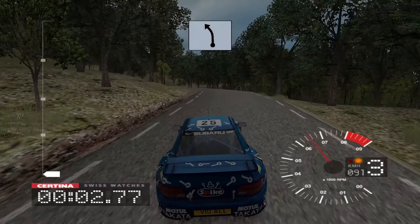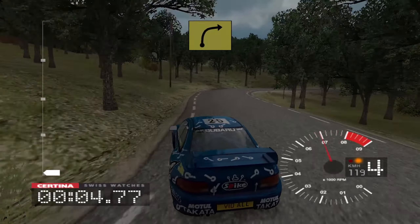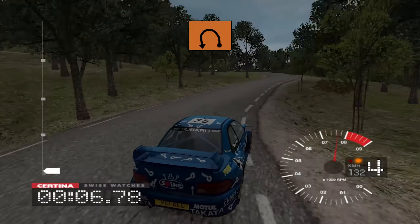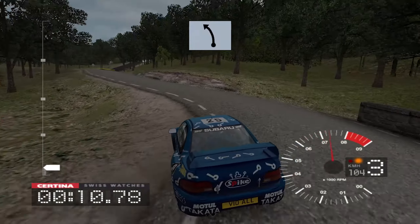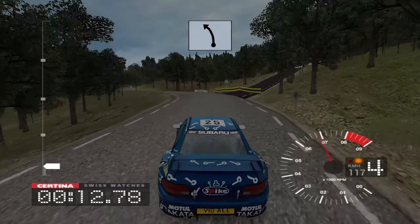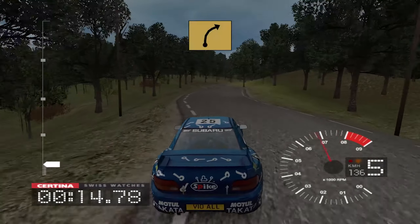36 left, into long 5 right, and long 3 left tightens, 36 left over crest, 50, 4 right tightens.